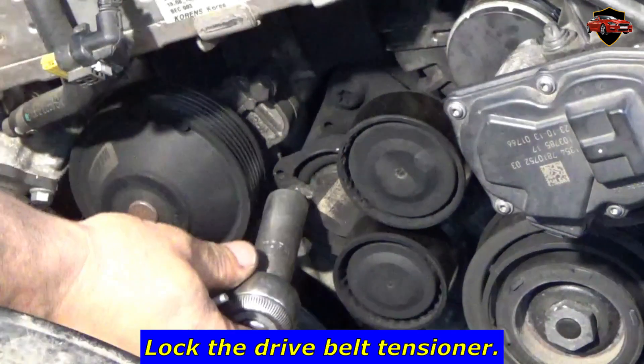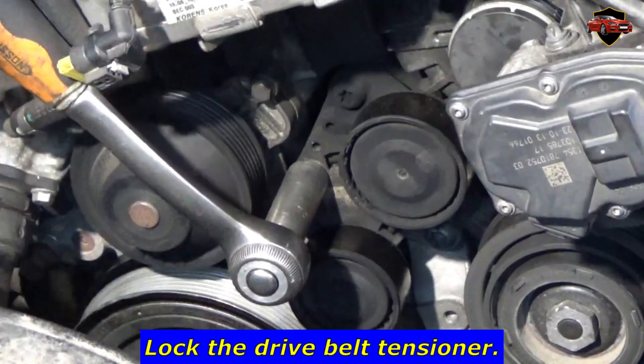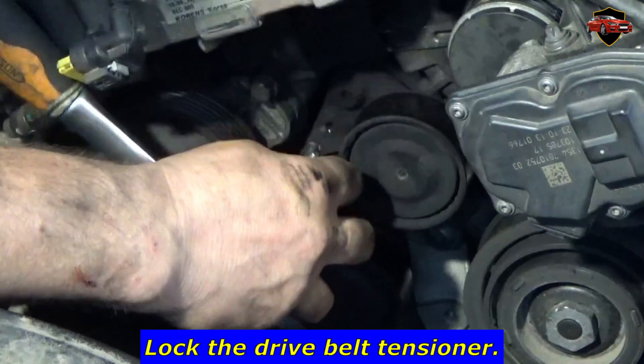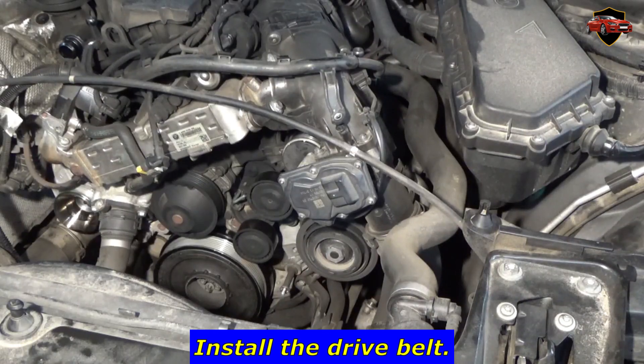Lock the drive belt tensioner. Install the drive belt.